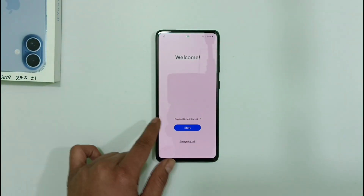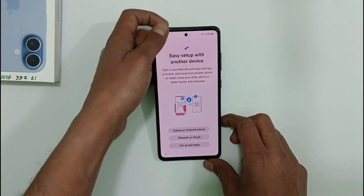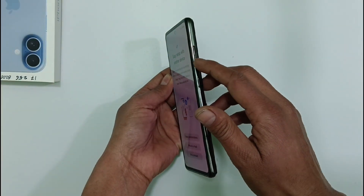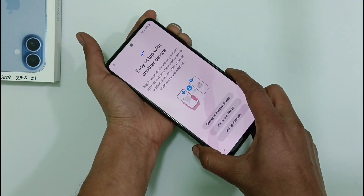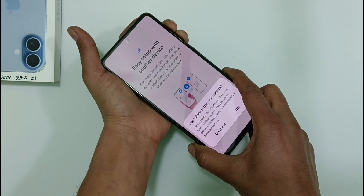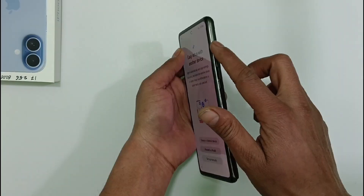First, you must go completely back to the main screen. After that, click on Install and then Agree. Then you need to press and hold both the volume up and volume down buttons together simultaneously. Watch the video very carefully — don't skip any part.